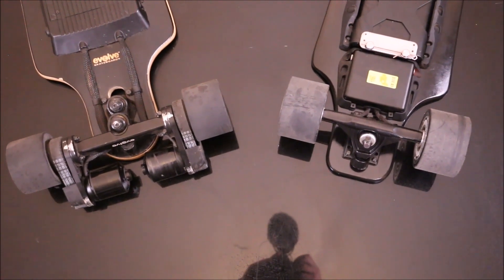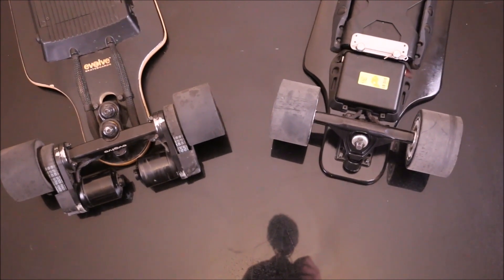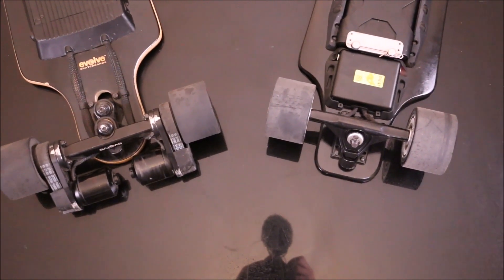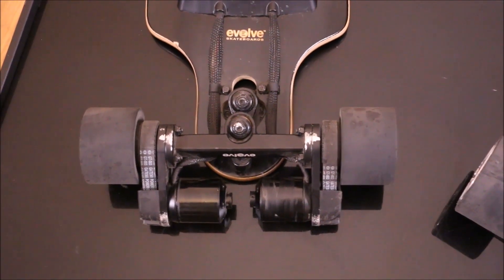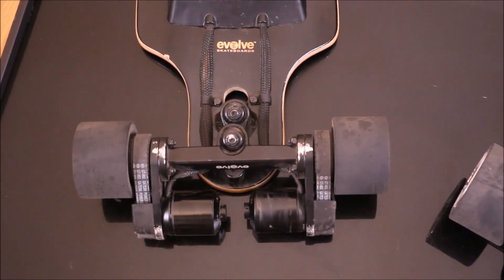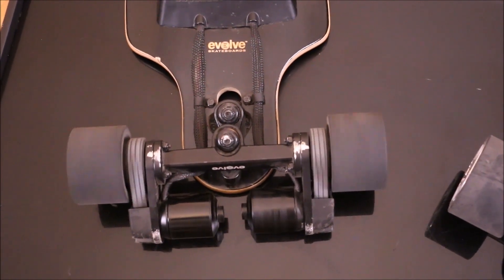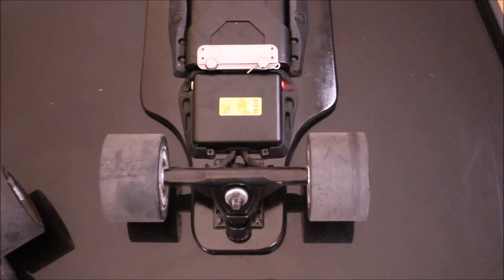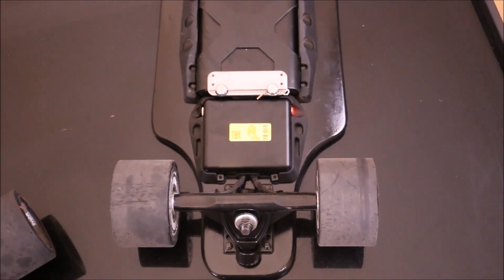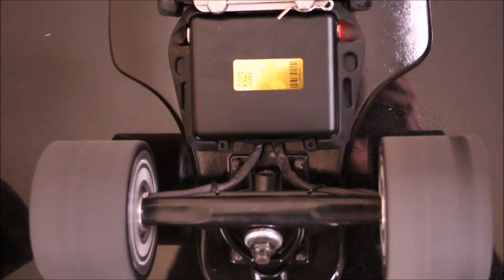For anyone new to electric skateboarding who hasn't seen both systems before, I want to illustrate the difference. Over on the left we have the Evolve Bamboo GT — similar to the Boosted Board, this has a belt-driven system with two motors driving two belts attached to a cog, which is then attached to the wheels. Over on the right we have the Cool Wheel, which is the in-hub motor system — the motors are built right into the wheels, and you can't see much except a power cord going into the wheels.